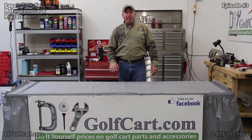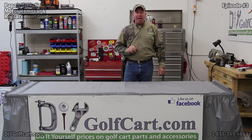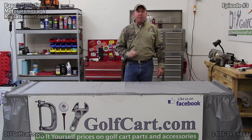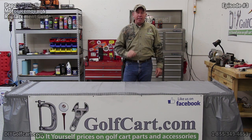I hope you found today's episode on changing out this motor from stock to the Beast helpful. If there are any other parts you'd like to see us change out or upgrade, be sure to let us know in the comment section and don't forget to subscribe. Thank you for visiting us here at DIY Golf Car Garage.